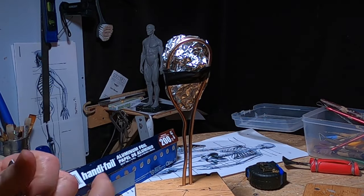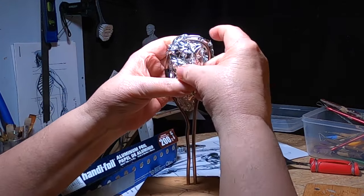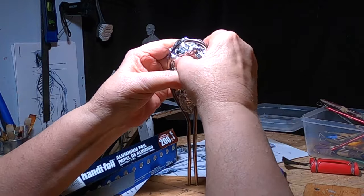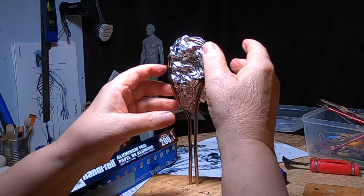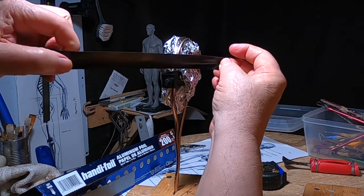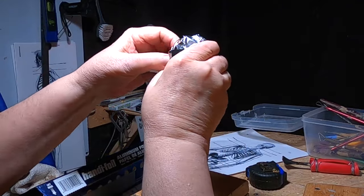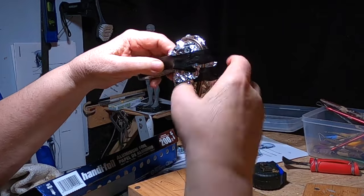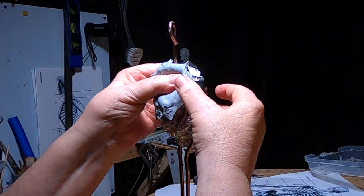I'll just do the best I can. One thing I've learned over the years — sometimes you just go in with closed eyes and stiff upper lip, and hope for the best. All right, I'm going to put the first bit of clay on.